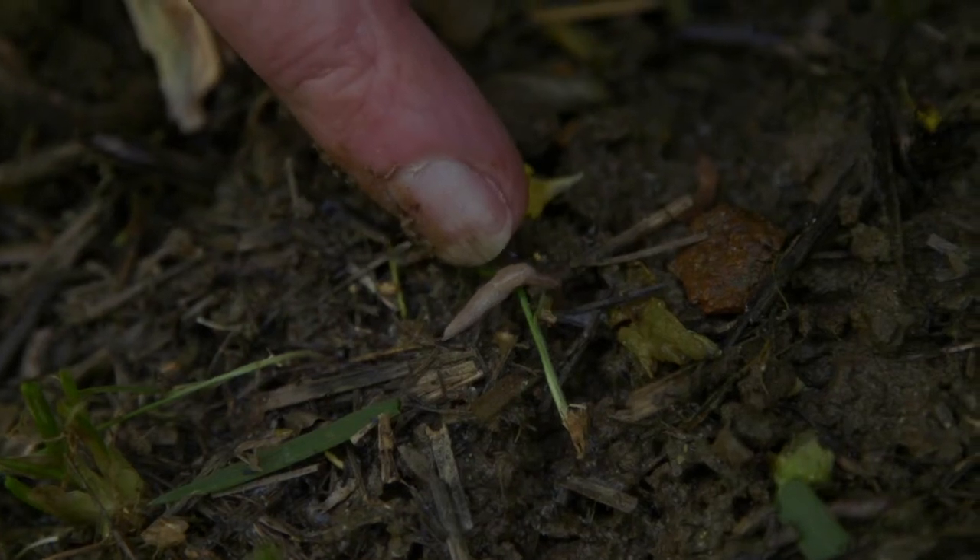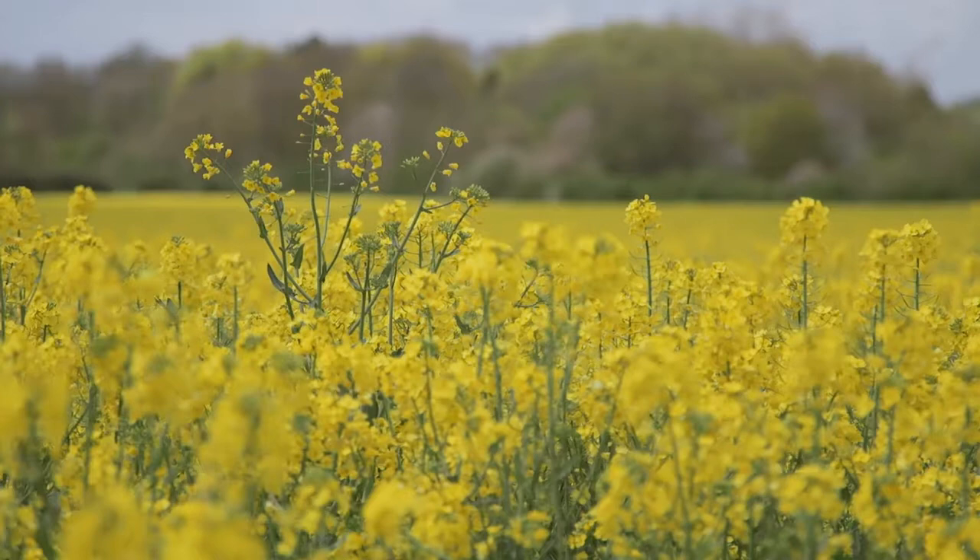We've had around twelve slugs come out of the soil as well. We're in a crop of oilseed rape, so having a high count of slugs is what we'd expect within this crop.